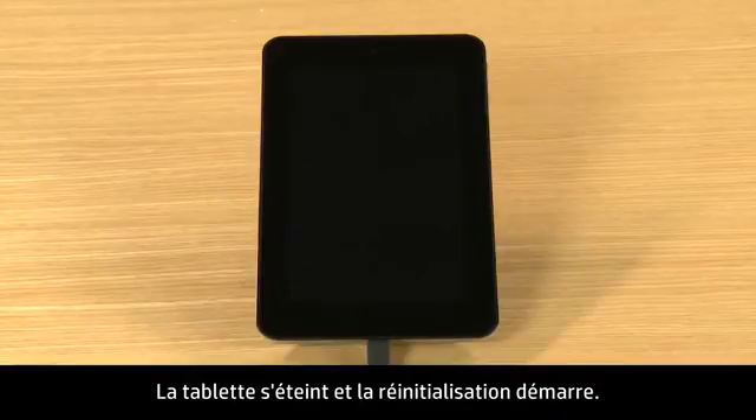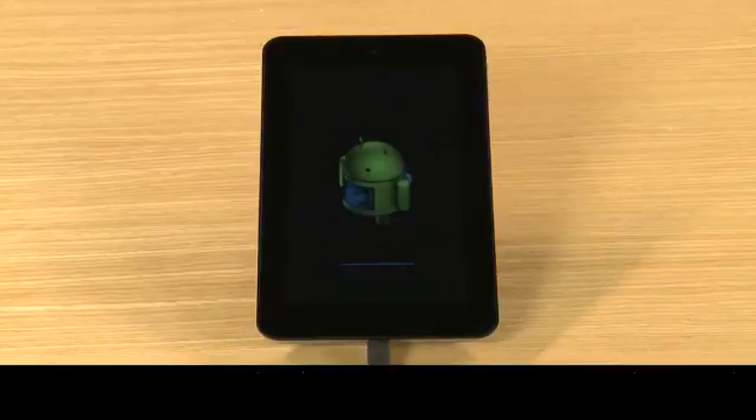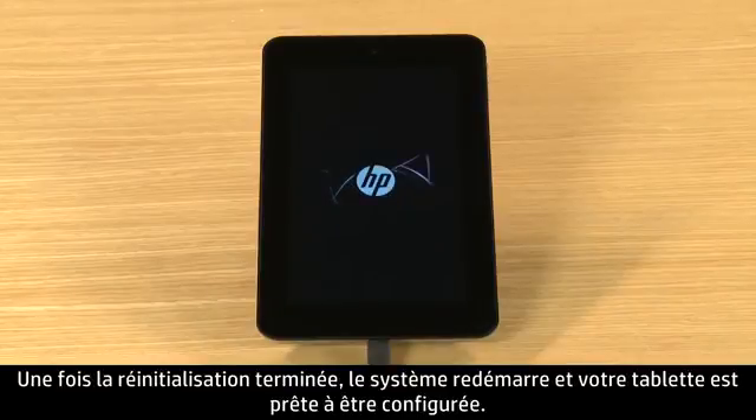The tablet powers off and the reset process begins. When the reset is complete, the system restarts and your tablet is ready for setup.